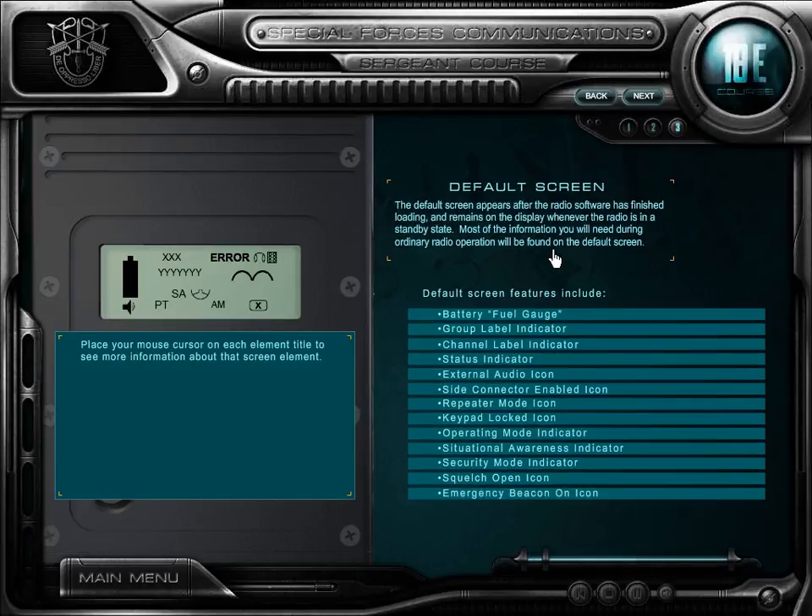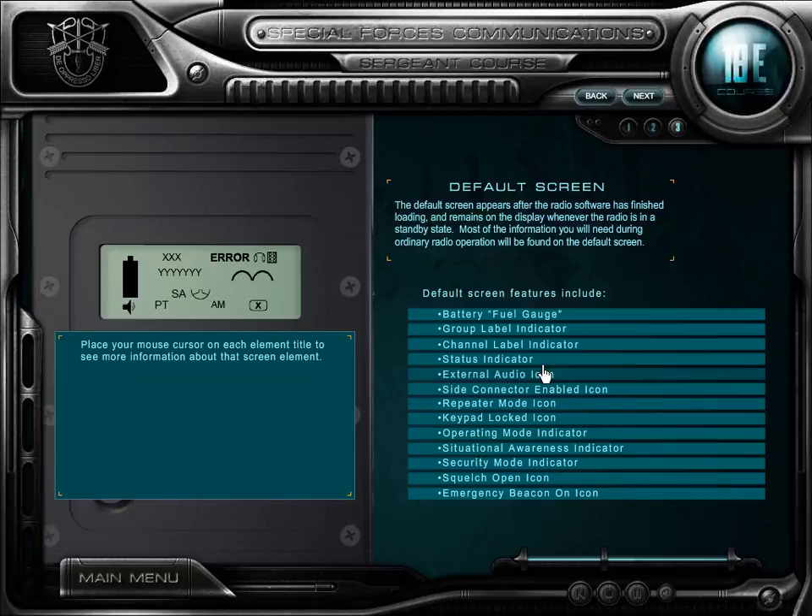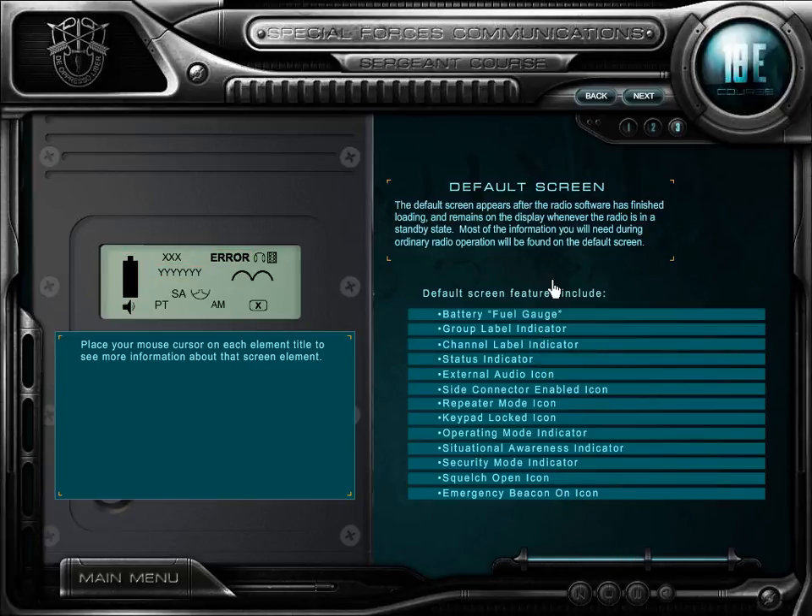The default screen appears just after the power-on self-test and manufacturer name display, and remains visible whenever the radio is in a standby state.